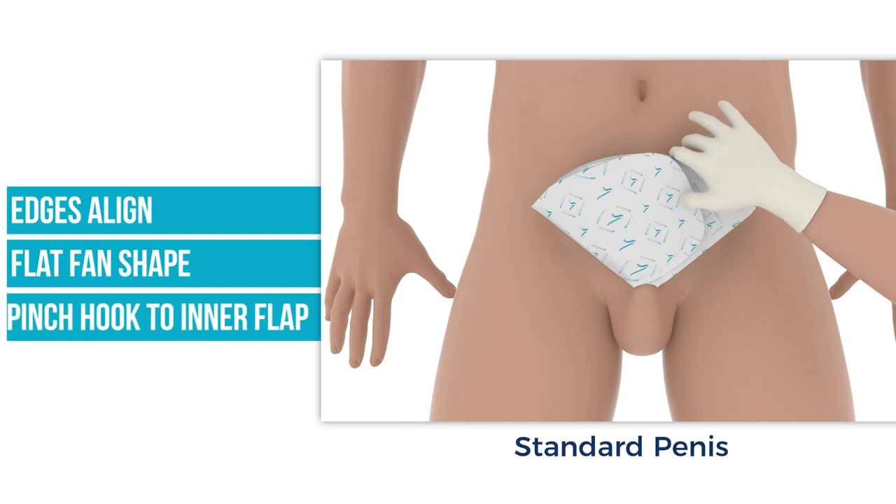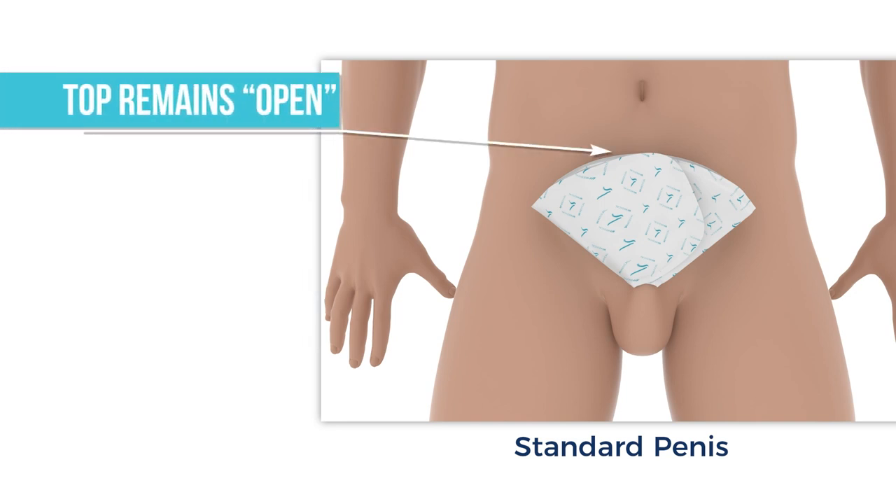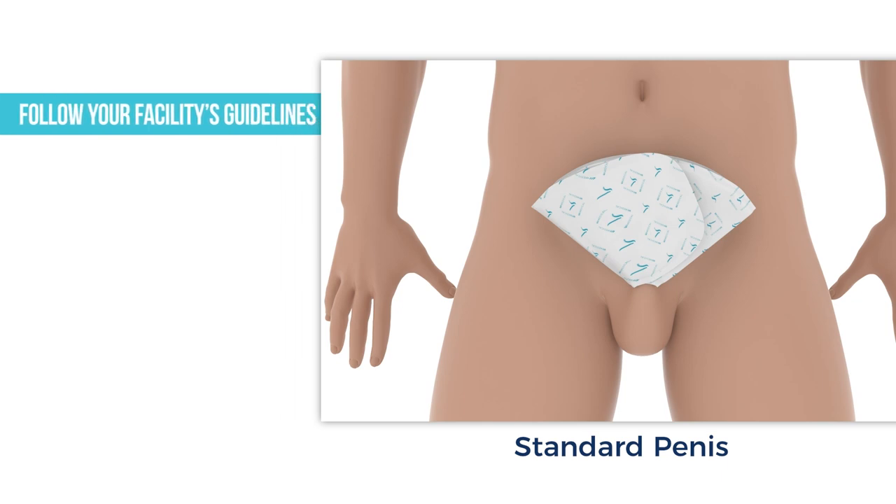With two fingers, pinch the hook fastener and inner flap together to ensure attachment. Remember, the top rounded side is not sealed in order to let heat and humidity escape. Once on, urine is collected as soon as it is voided and does not get onto the abdomen, thighs, or buttocks. Still, follow your facility's cleaning guidelines.